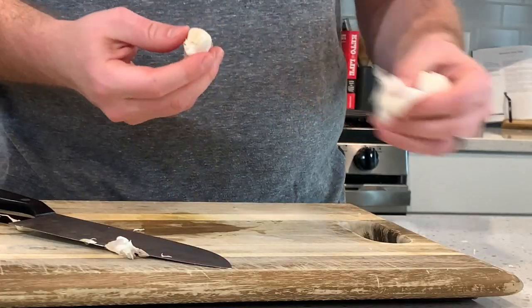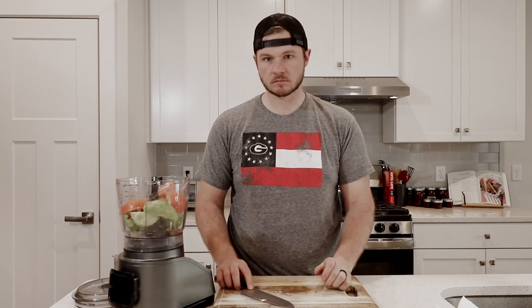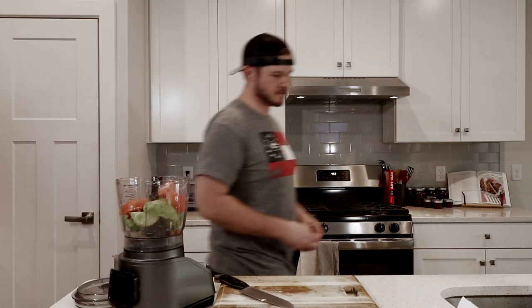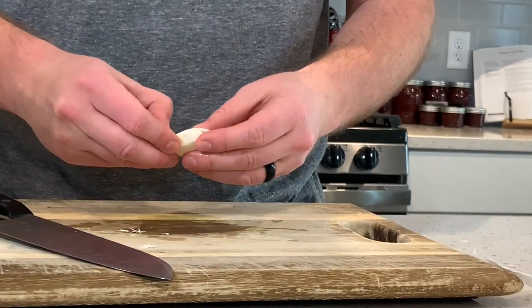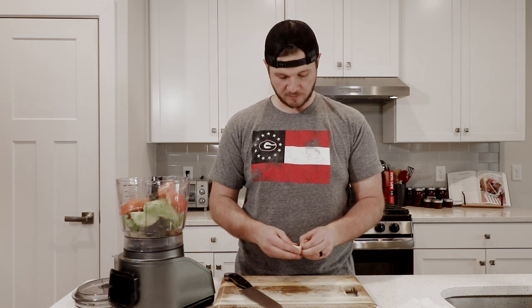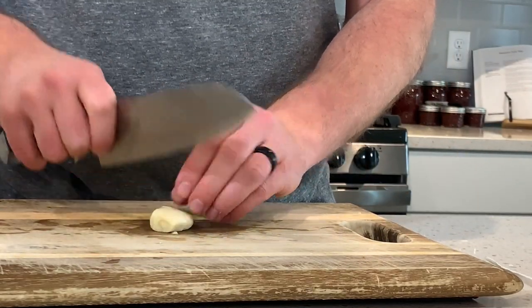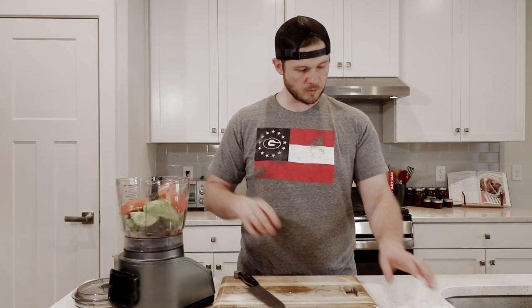Then we're going to break down and pull out one garlic clove. Well, that's garbage — take two. I have never launched a piece of garlic across the room like that before. You don't have to dice this up too crazy; the machine's going to do it for you.